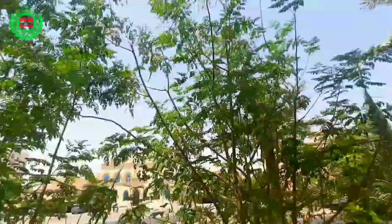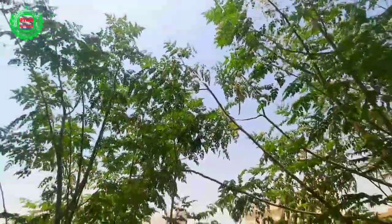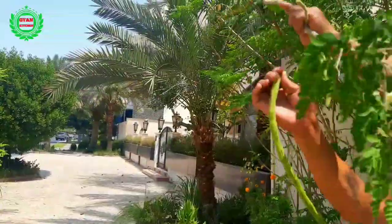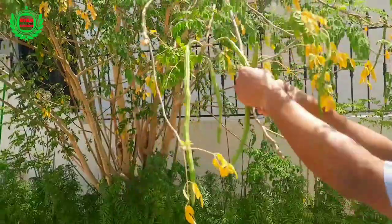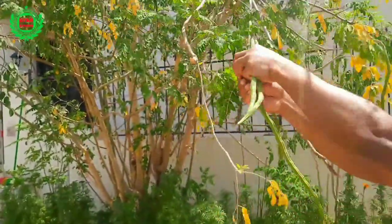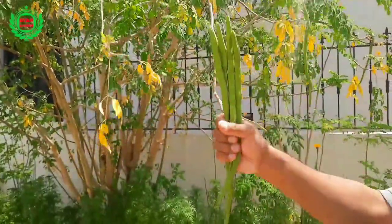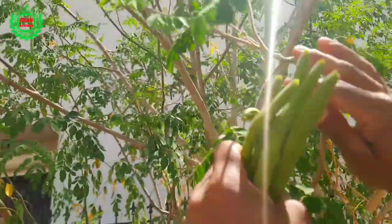Welcome to my channel Gyan Kitchen. Today I am going to make a very healthy vegetable recipe: drumstick and moringa leaves with red lentil. Here I am taking some drumstick and moringa leaves from my front yard vegetable garden. Please keep watching the video till the end without skipping.